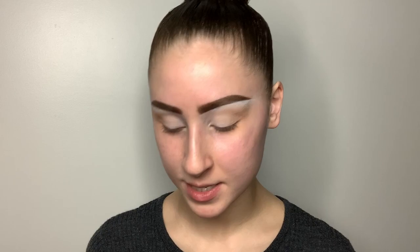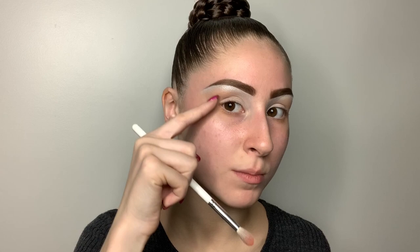Now I'm going in with my Juvia's Place Festival palette. I'm going in with this very bright peachy shade, taking it on a Morphe Jaclyn Hill JH32 brush. With this shade, we're going to do the exact same thing as we did with the last shade, but it's going to be a little bit more compact in the crease rather than going and blowing it all the way up to the brow bone highlight.